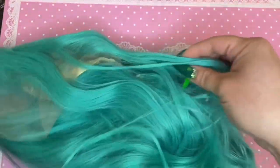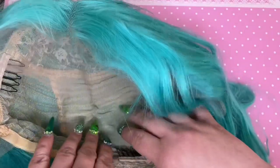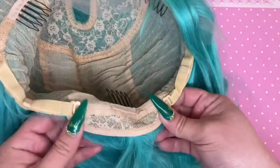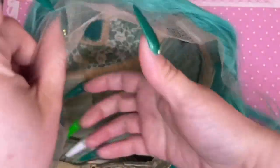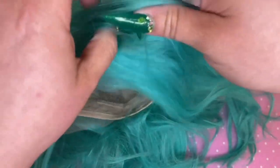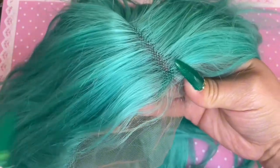This wig is a mint green short hair bob and it is a 13 by 1 lace front wig, so it's 13 inches going around and the parting is a T-part in the middle, parting just one inch in. I got it in 14 inches — at the time I purchased it I paid $44.99, which is the longest size available. Right now it's on sale for $39.99. The texture of this wig is really soft, smooth, and very silky.